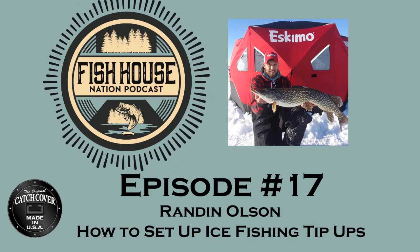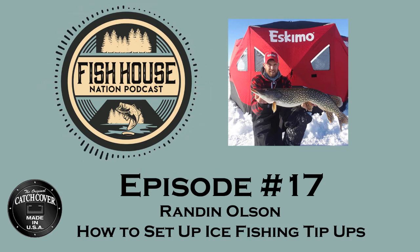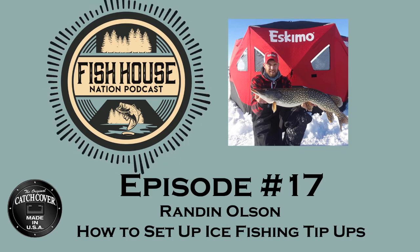Welcome to the Fish House Nation podcast presented by Catch Cover, your home for ice fishing news, tips, stories, and strategies. And now, your host, Chris Larson.